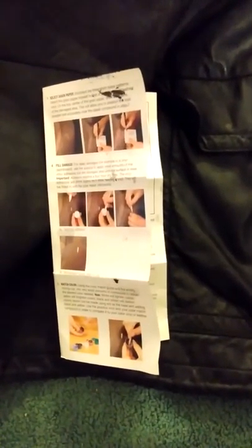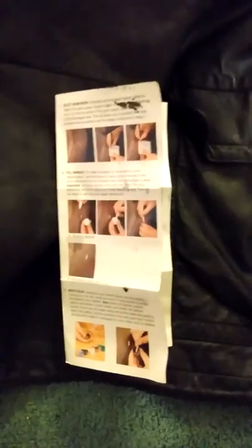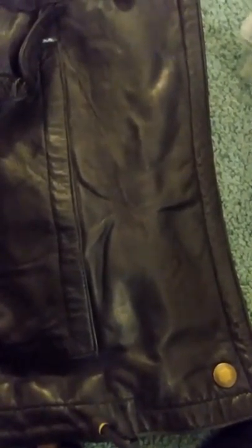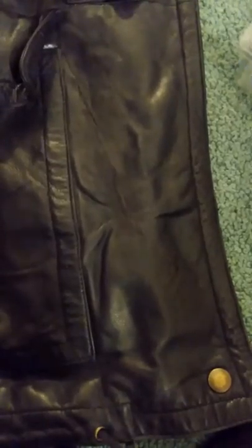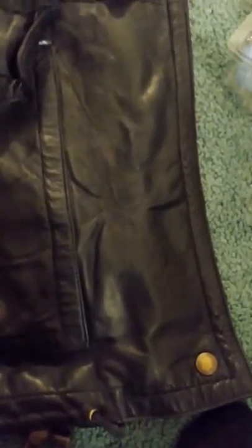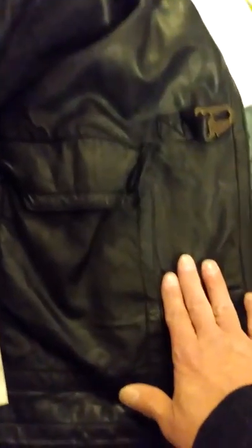Let me first show you what it did. This is the tear — as you can see, I did such a good job that you can barely see it anymore. Thanks to the 3M kit it helped, but there are a few problems with the kit.